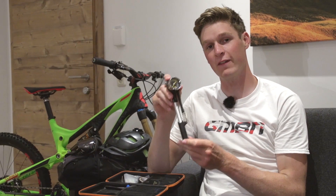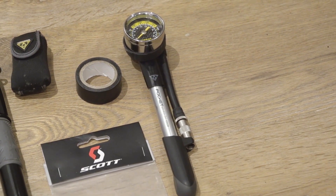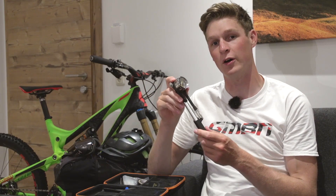Now these are dead easy to use, and if you want to adjust your suspension because you're away riding in the Alps or somewhere a little bit rougher than usual, then this is all you need. You can't actually use an ordinary pump, so this is perfect for it — dead easy to use, and it's super fast and efficient.